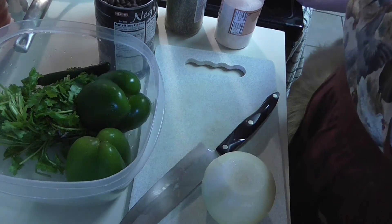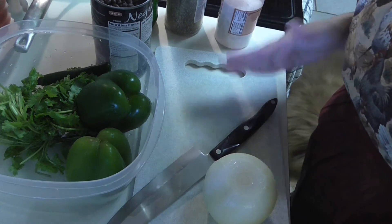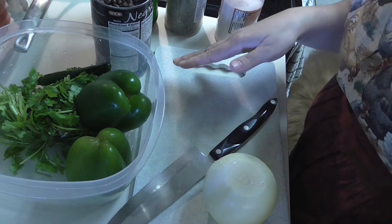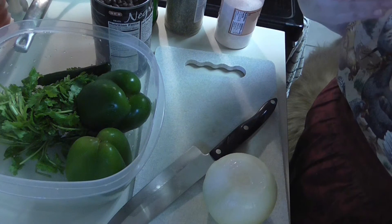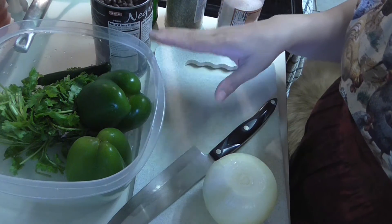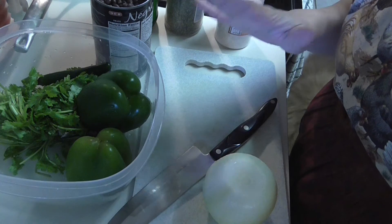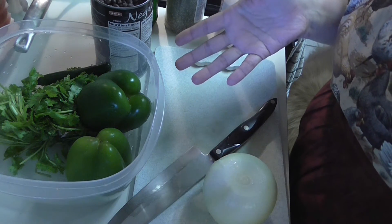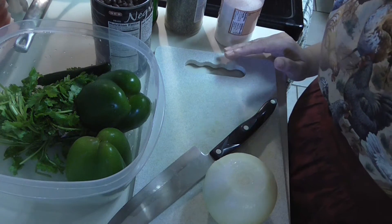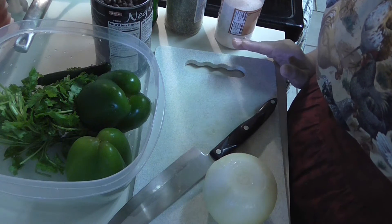Hi, this is Carmen with Losing It Together, and I have another delicious recipe. One of the hardest things is figuring out what side dish to cook with your main dish. There are a lot of great dishes but not a lot of great side dishes, and this is one of my favorites. You can eat it alone, with eggs in the morning, with tostada chips, or better yet with whole wheat or whole grain flatbread chips.